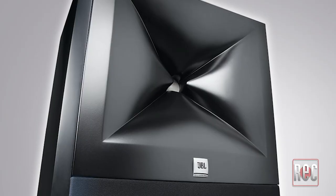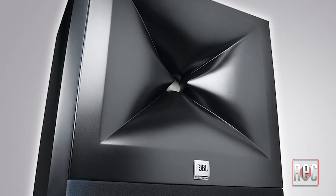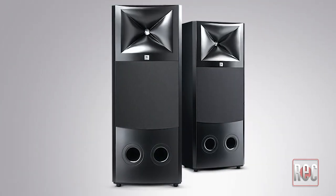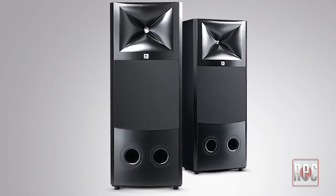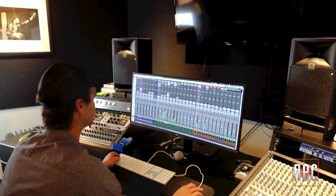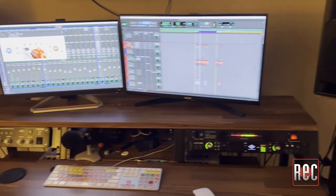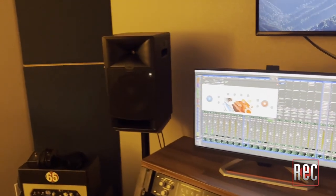JBL also notes its neutral on and off-axis response, making its already sizable sweet spot even more forgiving. The entire 7 Series is built around the same image control waveguide as the flagship JBL M2 Master Reference Monitor, which is known for its ability to translate between rooms and systems with ease. The 8-inch woofer is also a proprietary design, yielding linear low-frequency extension by leveraging JBL differential drive technology, and is paired with a front-firing port to ensure a balanced low-frequency response at any playback level.